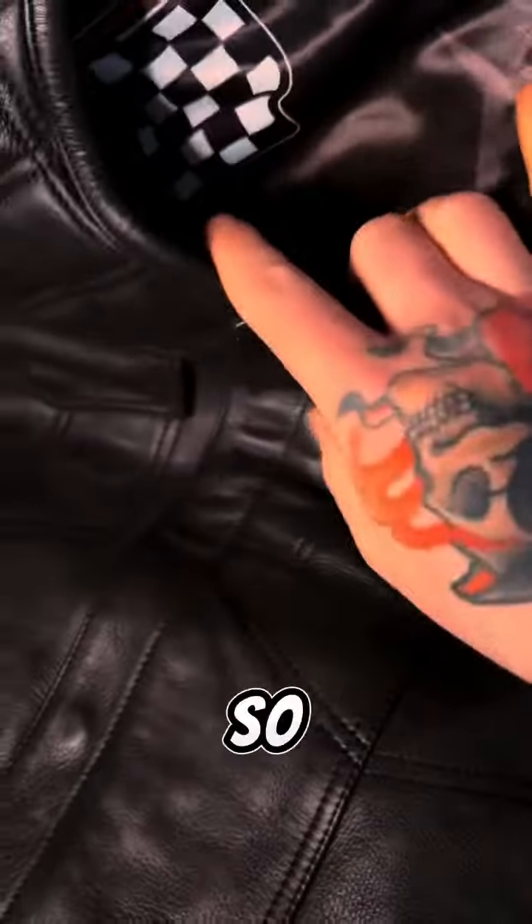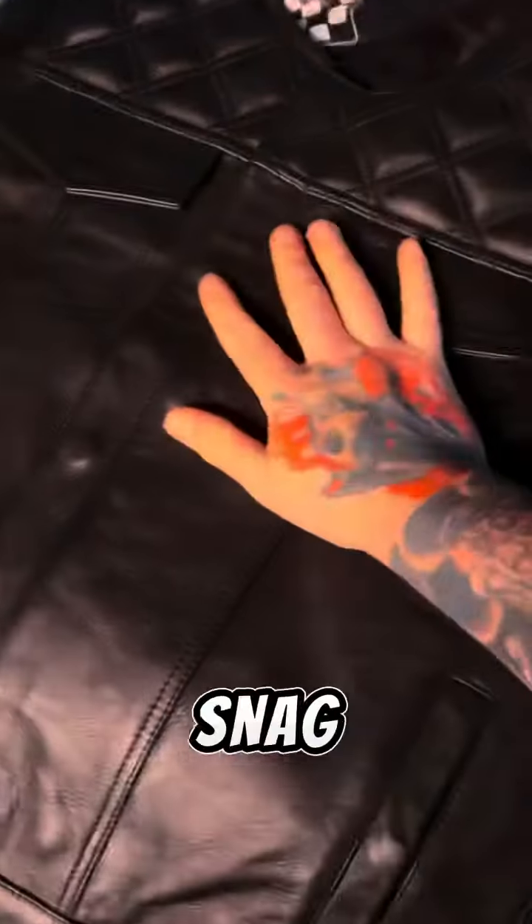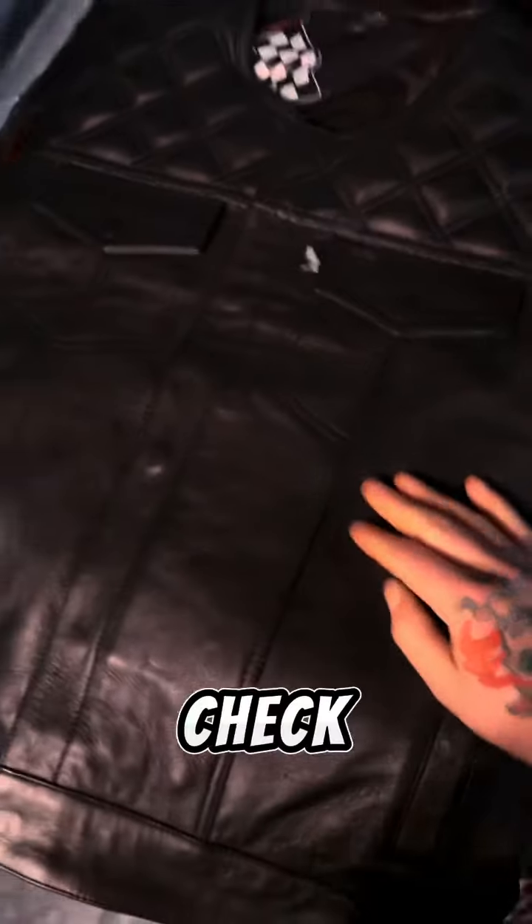If you're not buying YKK zippers, you're really missing out on quality. We also warranty our vests for life — any issues with the stitching, buttons, or zippers, we cover all that. Check out the inside liner — fully customized logos on the inside. Go ahead and snag one up if you've been waiting — now's the time. These will go quick. $3.99 a piece at RebelReaper.com.